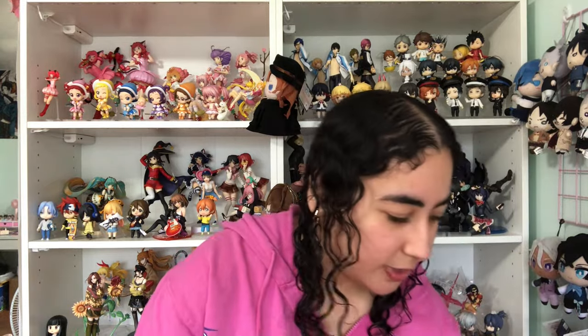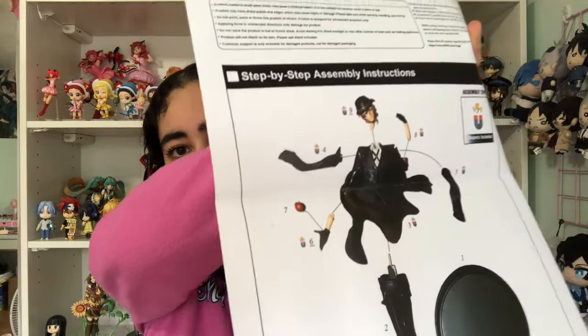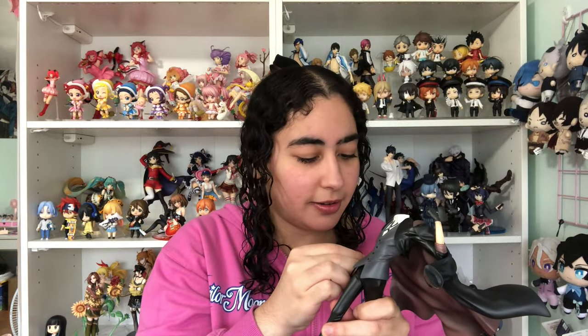Now we're going to put them together. The chip ended up at the back — look how cool he looks even without his head on. Next, the apple: the instructions say it goes on his open hand, and I couldn't find the hole at first — but it's literally on the side! That was so hidden. I'm impressed.